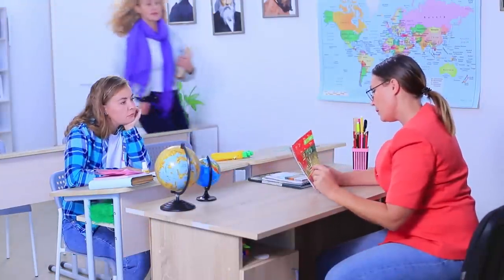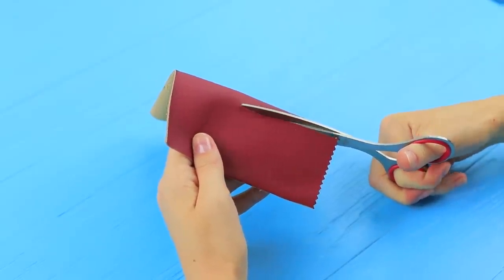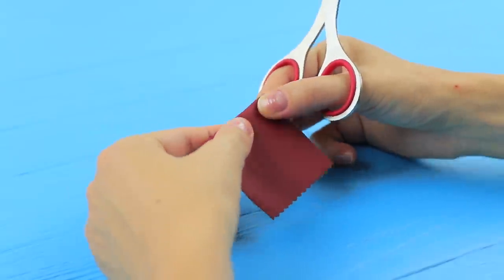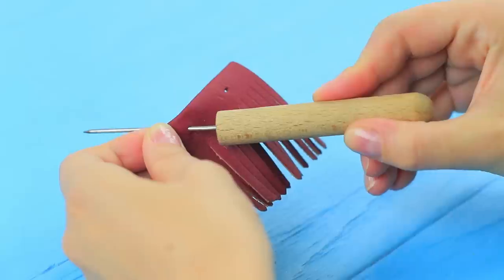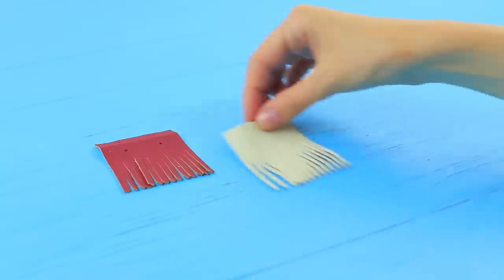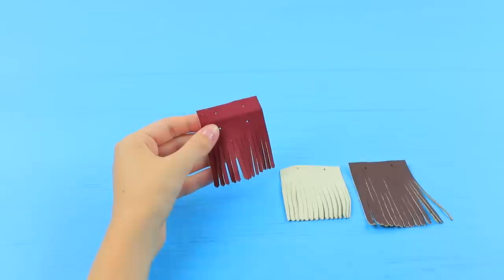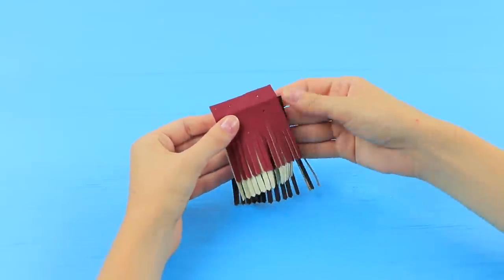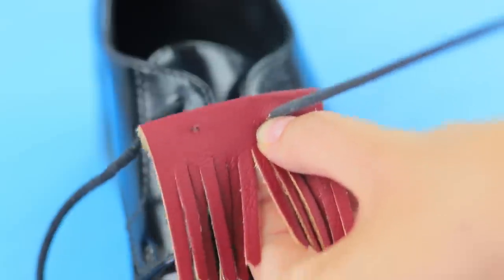Megan can't resist bragging about her new shoes today! Look at this stylish design: cut a rectangle out of faux leather, fold one side and cut it to make fringe, then prick holes at the top using an awl. Make a few pieces of fringe of different colors — each piece should be a little longer than the previous one. Put them one onto another, fasten the fringe to your shoes, and put shoelaces into the holes!